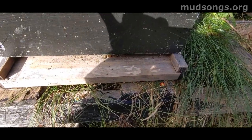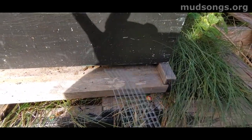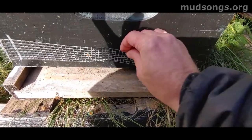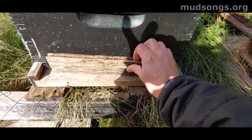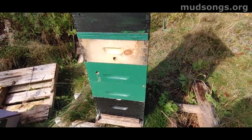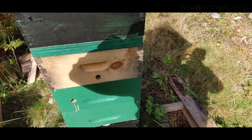If dead bees are clogging things up in winter, you just pull the mesh off, take your hive tool — or whatever you've got — go in and scrape out any dead bees, then put the mesh back on, and put your entrance reducer back on if you want. Anyway, that's today's beekeeping winter tip from Cool Island. Later.